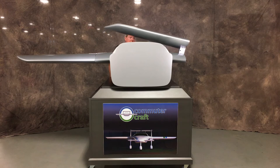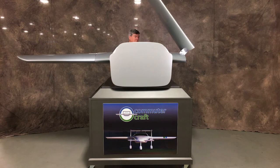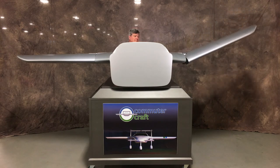This unique wing fold system was developed and tested by the Commuter Craft team for over two years to ensure it was light, strong, and reliable. Folding or unfolding the wings is a push-button operation performed by linear actuators in under two minutes.